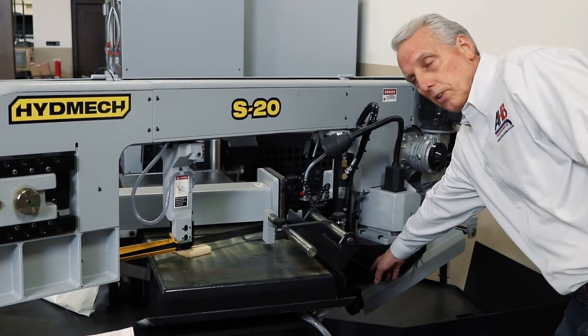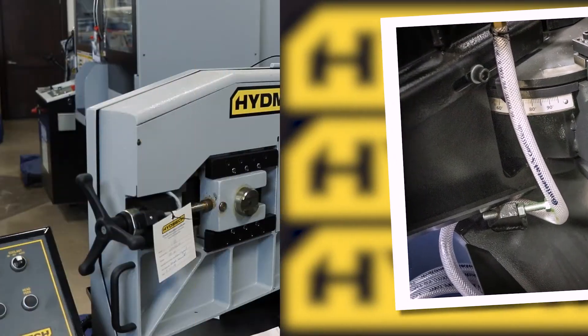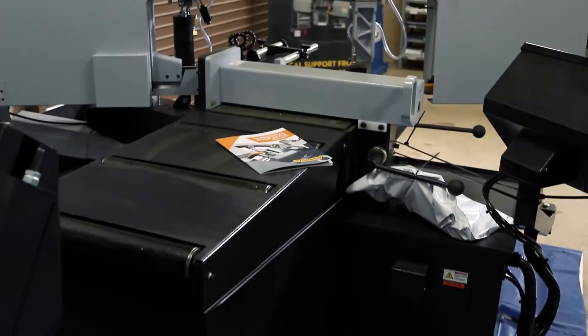To swing the head, loosen the lever. It swings easily on bearings. The vise is a full stroking 18-inch vise with a cam lock.